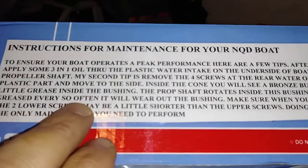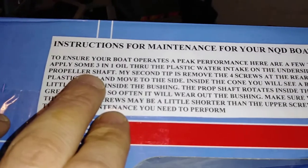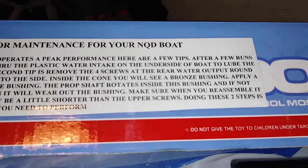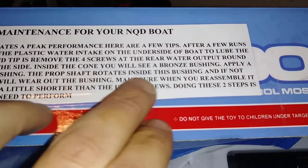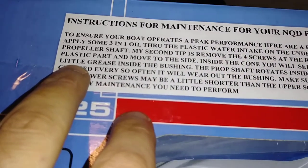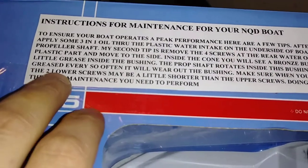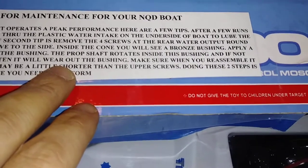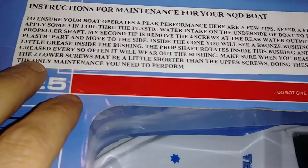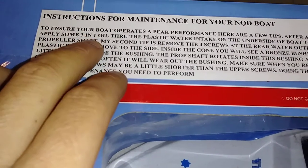He also includes some additional instructions to ensure your boat operates at peak performance. A few tips: after a few runs, apply some 3-in-1 oil through the plastic water intake on the underside of the boat to lube the propeller shaft. His second tip is to remove the four screws at the rear where the water output is, and put a little bit of grease inside the bushing. The prop shaft rotates inside the bushing, and if not greased every so often, it will wear out the bushing. Make sure when you reassemble it, the two lower screws may be a little shorter than the upper screws.